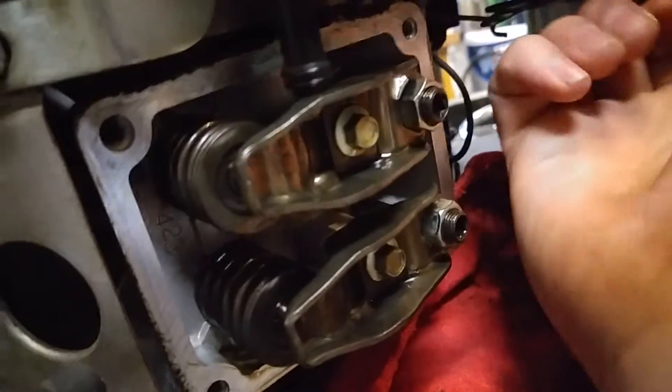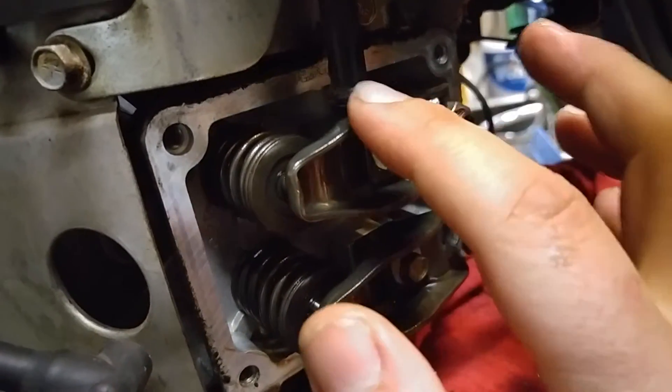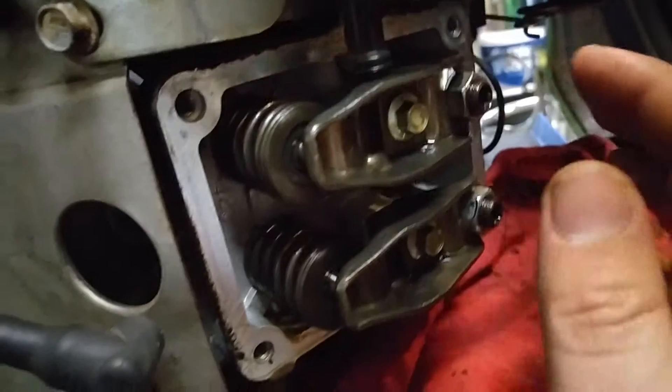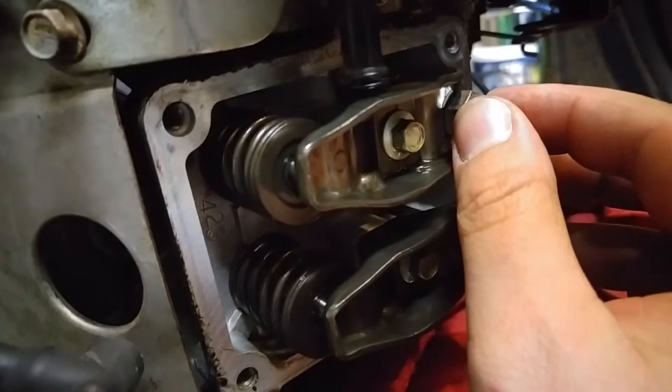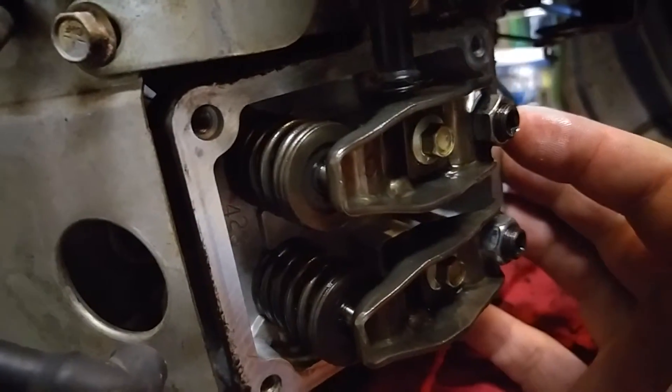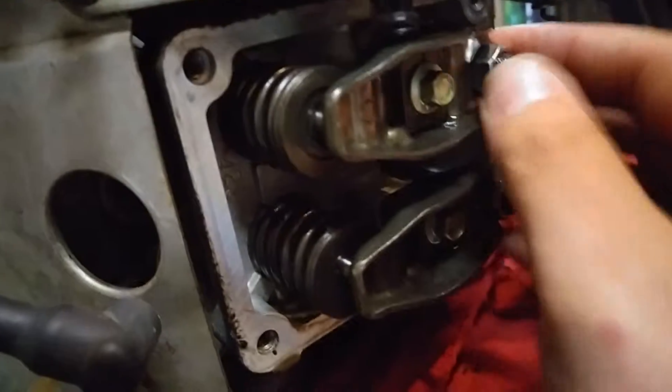You're talking like an eighth of a turn — just snug them up. You'll find when you do that, it will actually loosen the valve slightly. So I'll find 5,000ths, then I'll turn this just a tick past 5,000ths. You'll be able to gauge. You might have to loosen these up, tighten them up to get it exactly right. But once you find the sweet spot, you're good.